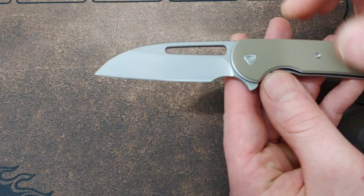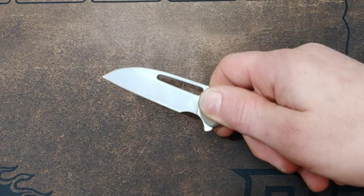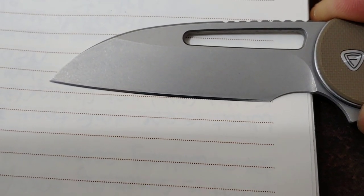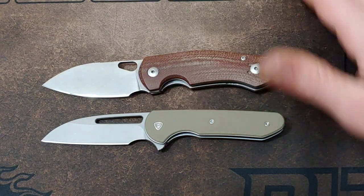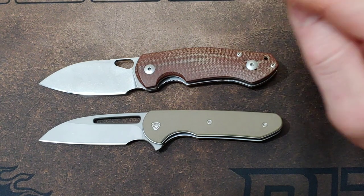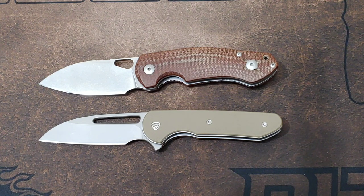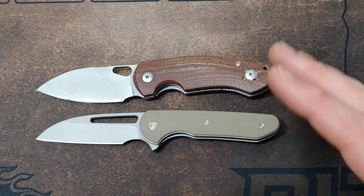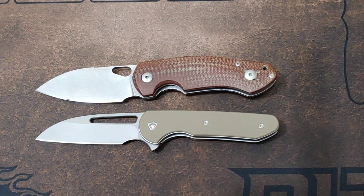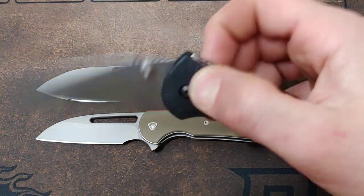This blade is a wharncliffe blade, but it does have a subtle belly on it. So when you're sharpening it, you don't want to just drag it straight across the stone — you want to lift up just a little bit. For size comparisons: the Giant Mouse Ace Biblio is right there next to it. We won a burgundy micarta Giant Mouse Ace Biblio in great condition that we're going to give to the patrons. As of right now this month, we're giving away the Gritr RS KMK1.